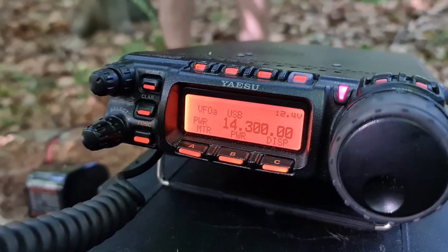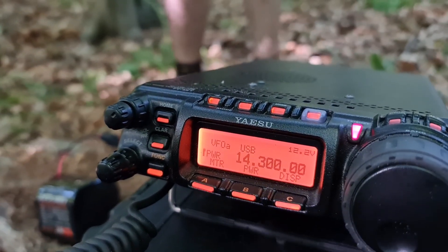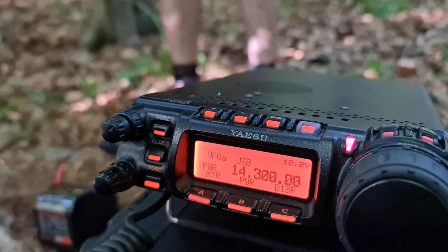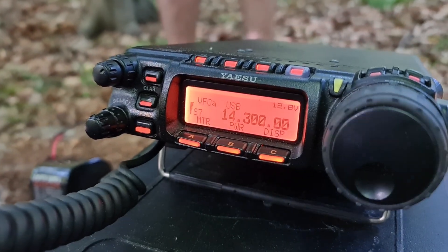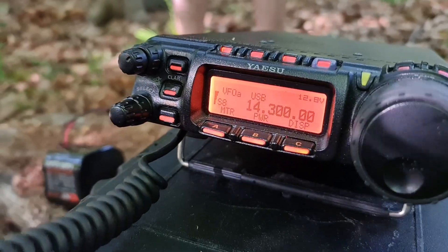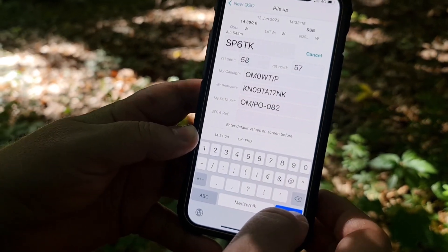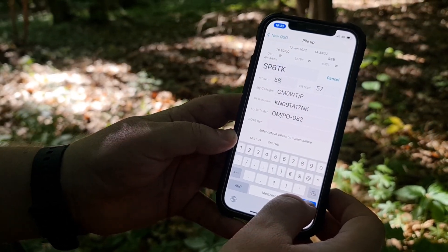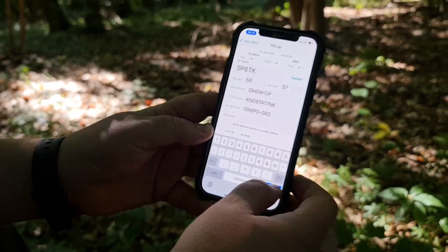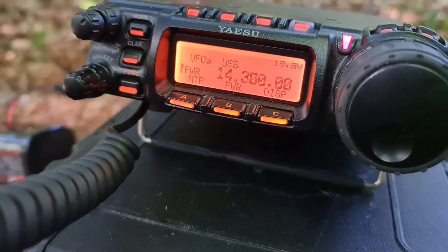30 watts only. My name is Paul and we are on SOTA point Oscar Mike slash Papa Oscar 082, 530 meters over sea level. QSL. This is Sierra Papa 5 Tango Kilo. My name is Paul — same call for a long time. Nice to see you. 100% copy. Thank you very very much. I am very happy for the QRP contact, my friend. 73 and have a great weekend. Bye bye. Ahoj, do slyšenia.